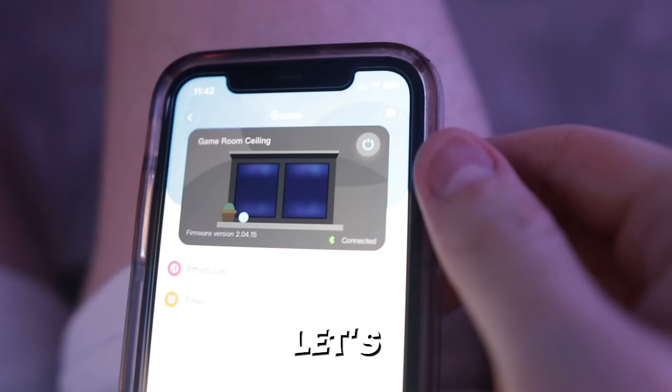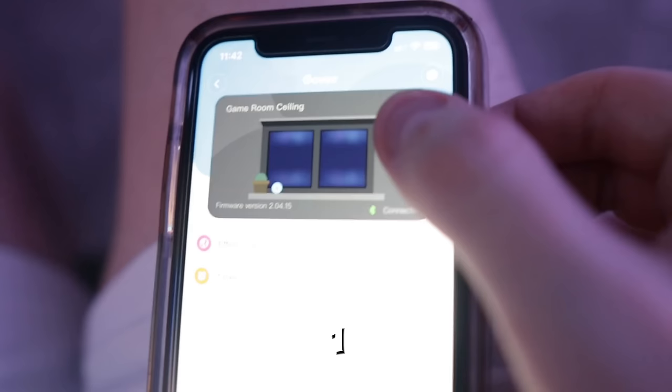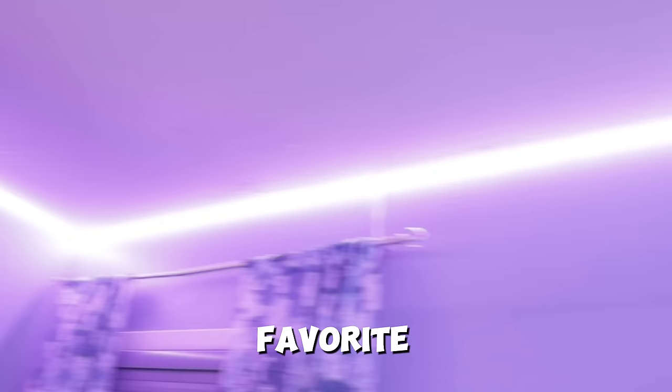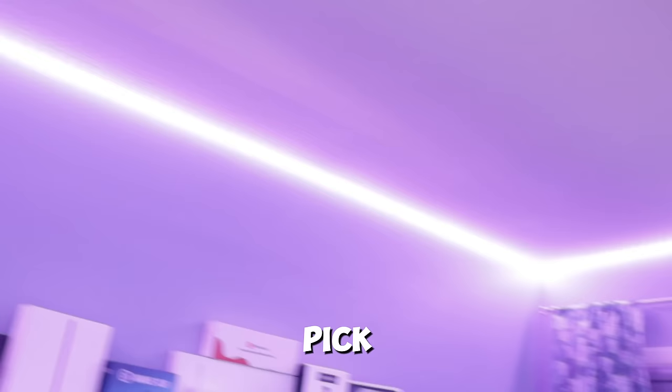We got the LED strips fully put up on the ceiling, so the only thing left to do is test them out. Dude, this actually looks insane. My room looked so boring before and with these lights it just pops a lot more — this is definitely one of my favorite things I've added to the setup. It only cost like 20 bucks on Amazon too, so make sure to pick these up.